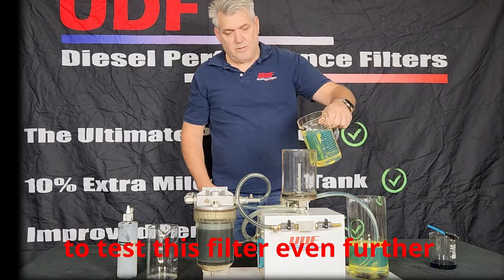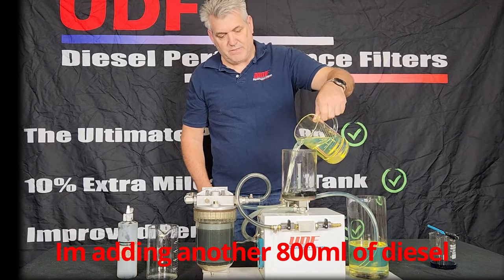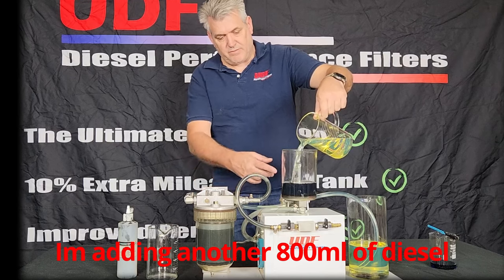To test this filter even more, I will add another 800ml of diesel to the tank, which will combine with the small amount of toner remaining.